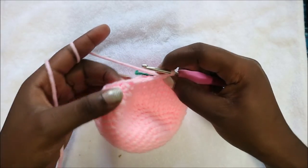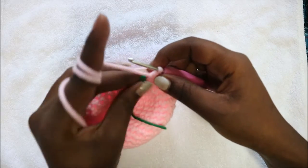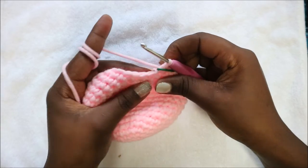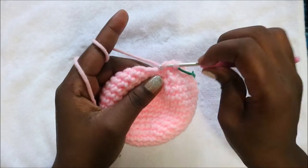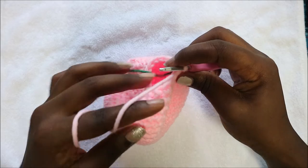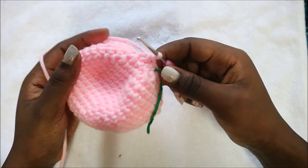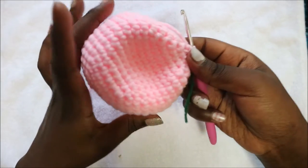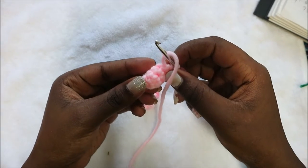In our 19th row, which is our last row, we're going to do single crochet then decrease, single crochet decrease all the way around for a total of 12 stitches. Repeat all the way around. When done, cut off your yarn leaving enough for sewing, and make sure to stuff your head completely.